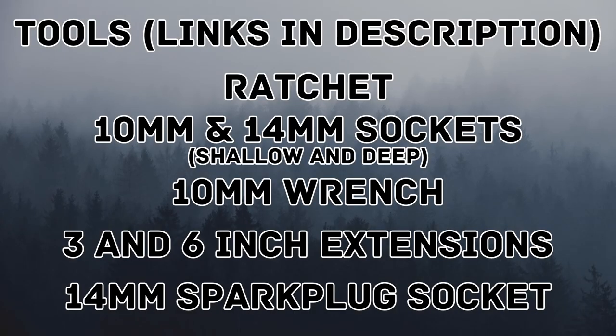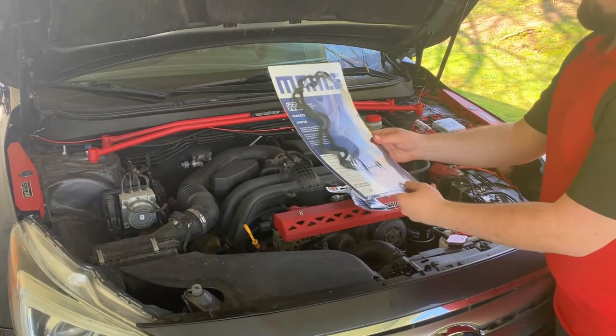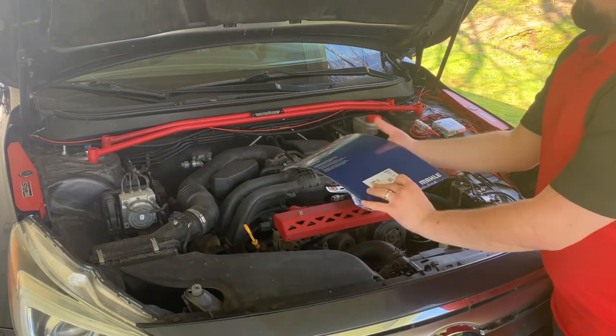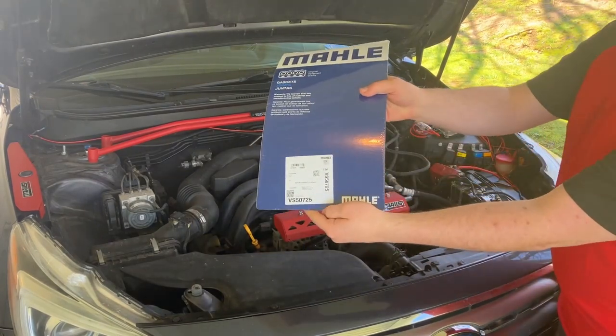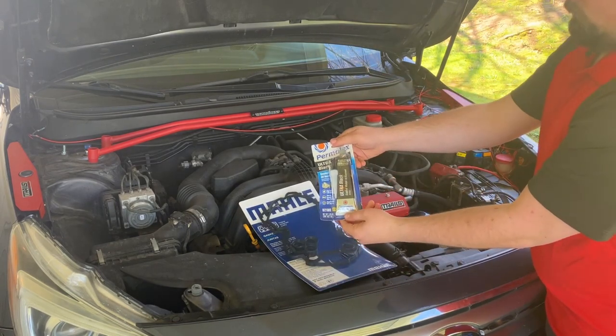For this job we're going to need a ratchet, 10 and 14 millimeter sockets, a 10 millimeter wrench, 3 and 6 inch extensions, and a 14 millimeter spark plug socket. The tools that I've used can be found in the description below. For the supplies we're going to need a valve gasket set — the part number is there on the screen — some NGK spark plugs, and some ultra black RTV. Again, these links can be found in the description below.